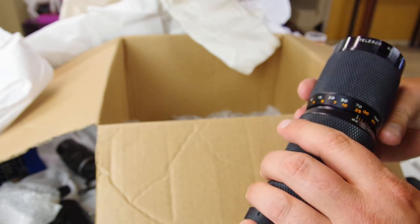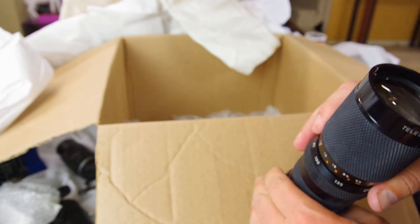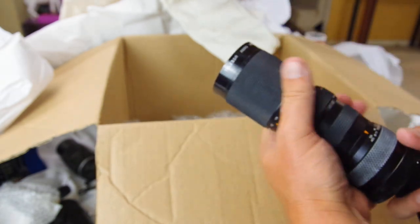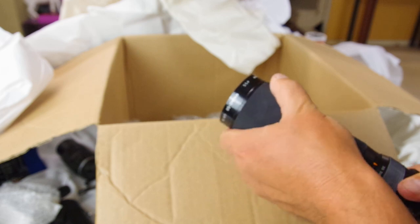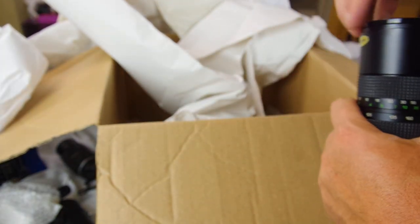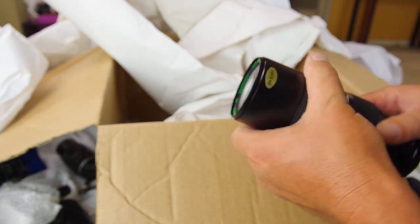Another FD mount — this one's a Telesaur. Haven't heard of that brand either — there's a bunch of 'Tele-whatever' brands. It's an 80-210 f4.5 and this one's nice. The zoom is contained inside the barrel and it is clean. Kind of compact; I like the build on this, it seems very solid. Telesaur — sounds like a dinosaur. This one's about $20-25, and I'll probably add an adapter or sell it that way.